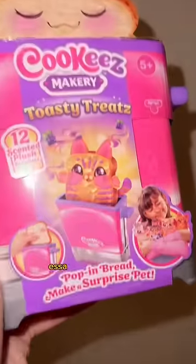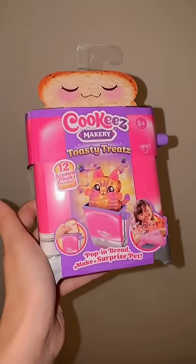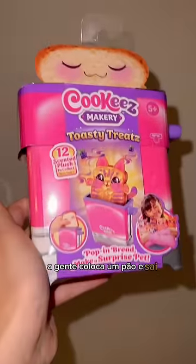Let's toast a plush toy. Look what I got — the magical toaster, where we insert the bread and a plushie comes out. It won't work. Of course it will, Cheezvald.